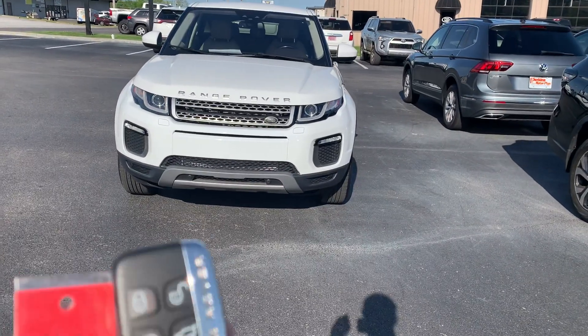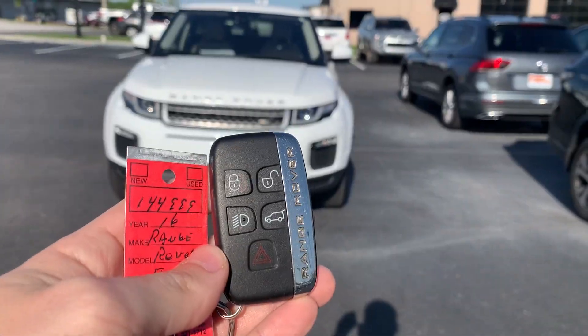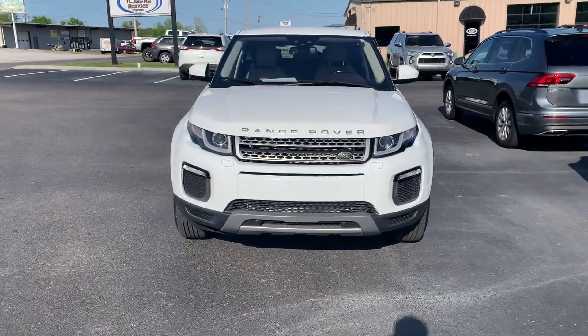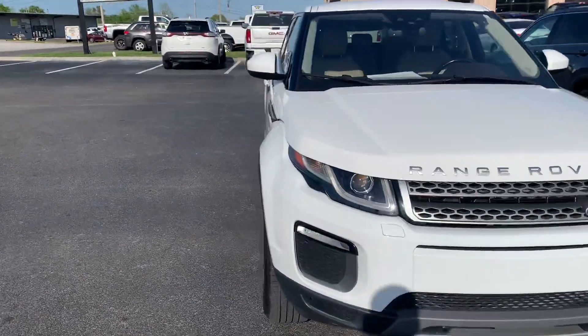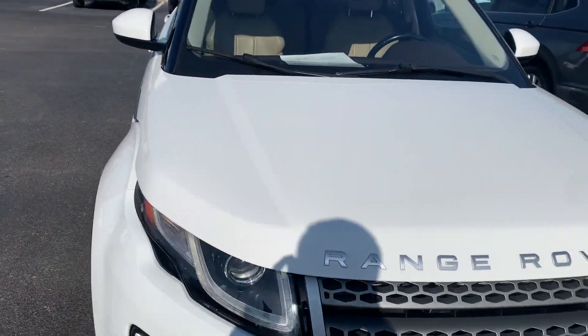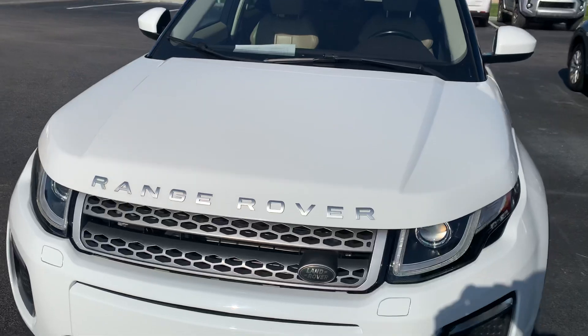I do have one key fob with this — your lock and unlock buttons and your back lift gate as well. I'm just going to walk around this car and show you any imperfections on it. It is in great shape for a 2016 model, and obviously low miles for the year model as well.